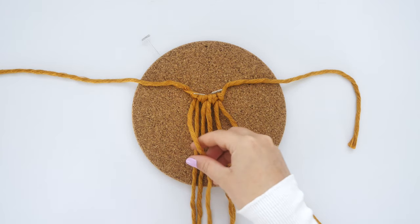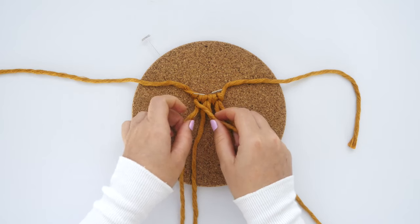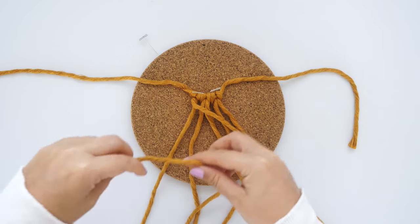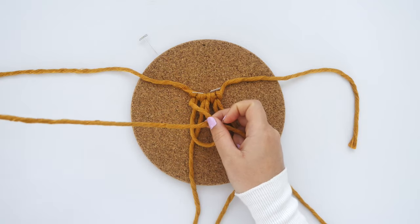Pick up the outer left hand cord and cross it diagonally inward over the next two strings. This will be the lead cord, and you're going to use the next two strings over to tie diagonal clove hitch knots over the lead cord.